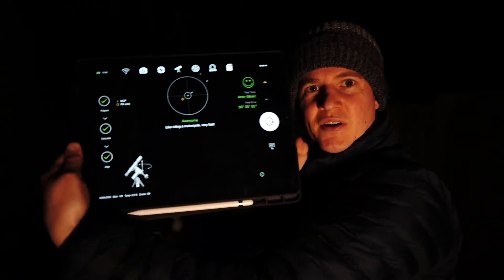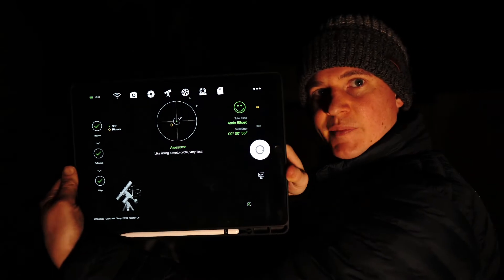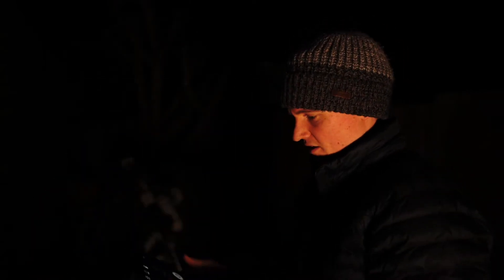So I'm all done - I've polar aligned as you can see. It took nearly five minutes, so not too bad. Now I'm pretty much set up out here and I can just go in and run everything from indoors. So I'm going to go in, get warm, and start collecting some images.